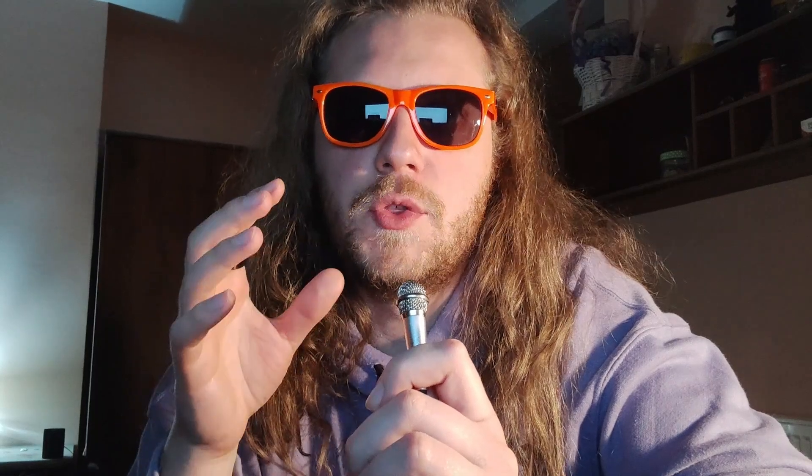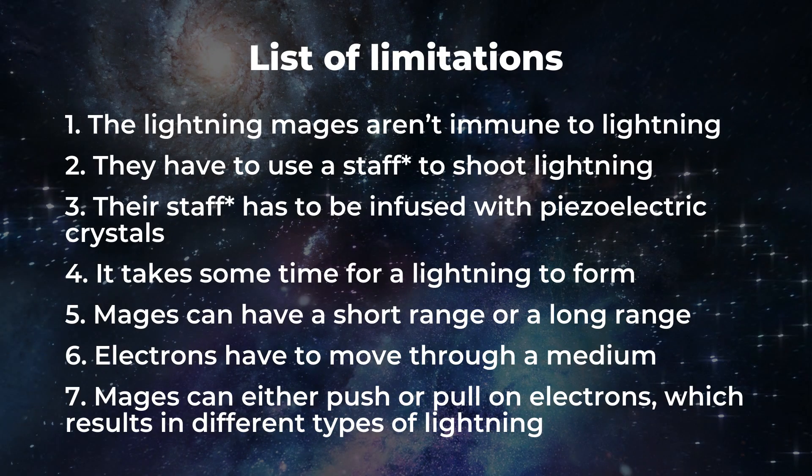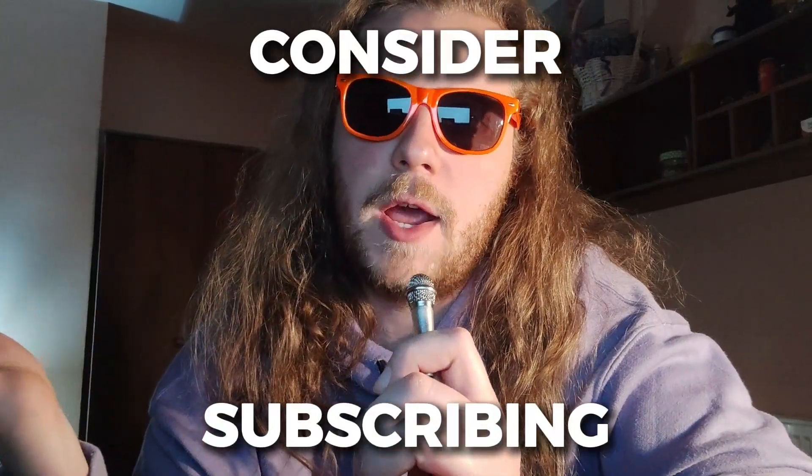All in all, I think I have the beginnings of something cool here. But now it's your turn to judge — what do you think? Is this an original and unique magic system? Have you seen something similar somewhere? Do you think Sanderson's method of adding limitations creates a unique magic system? Please tell me in the comments below, and consider subscribing.